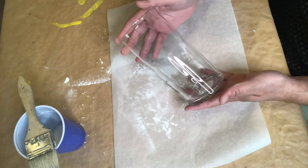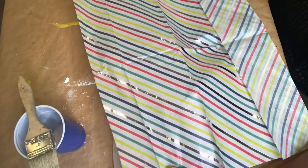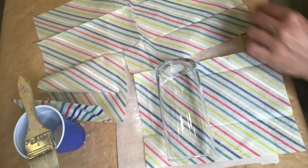Alright, here we go! For this project we'll need some decoupage glue. I'm laying down some parchment paper as a nonstick surface, and of course we have our cylindrical vase from the Dollar Tree. We also have this really awesome tissue paper that has a white background and multicolored stripes, including a metallic silver stripe.